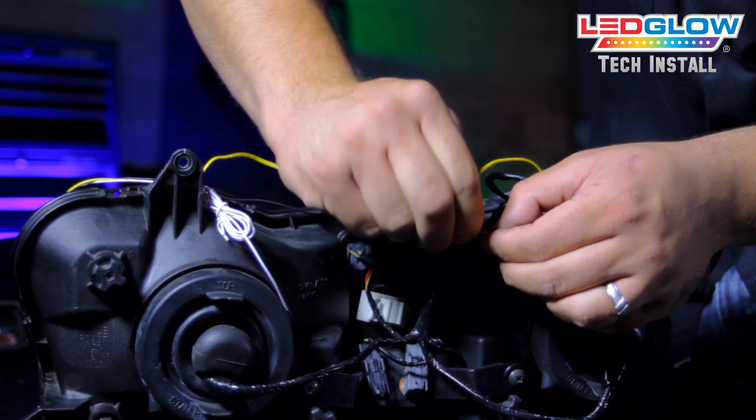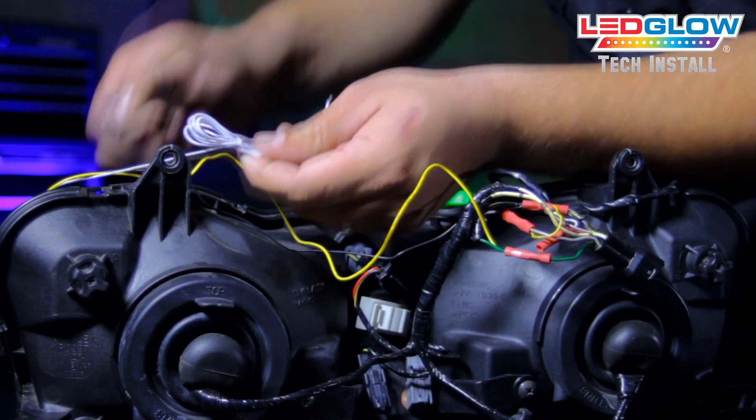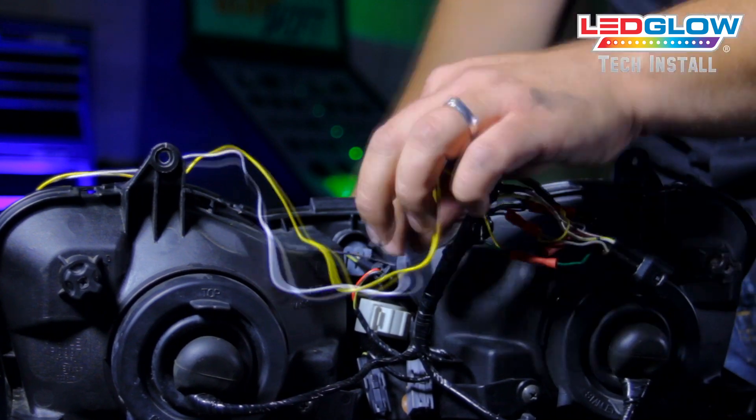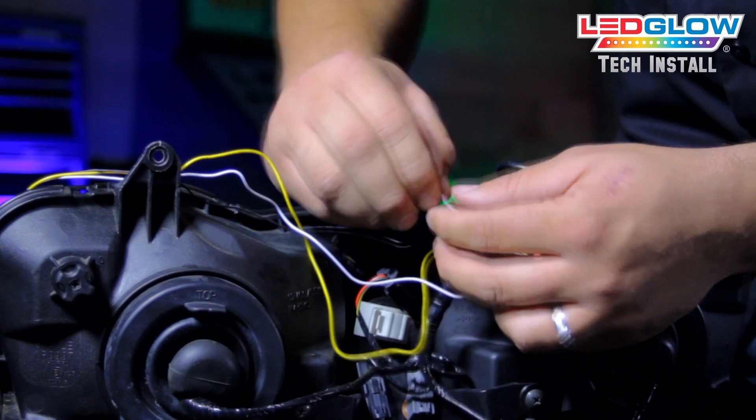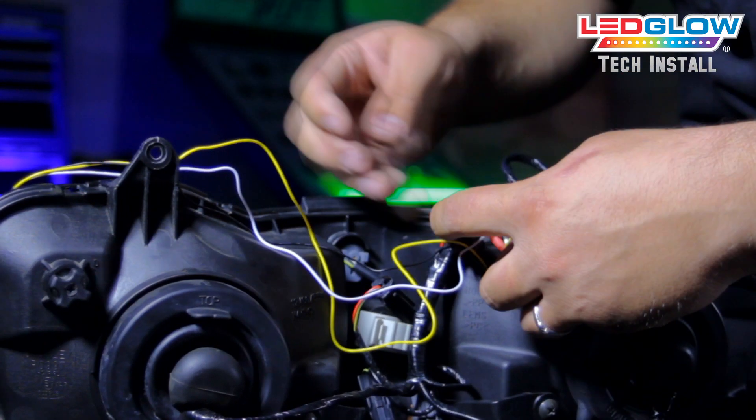Using butt connectors with the lead power wires, connect the yellow turn signal wire to your motorcycle's turn signal wire. Then connect the white wire to a positive 12-volt source. You can cut the lead wires to size with wire cutters for a cleaner installation.